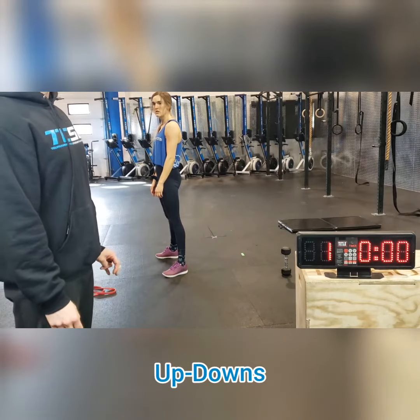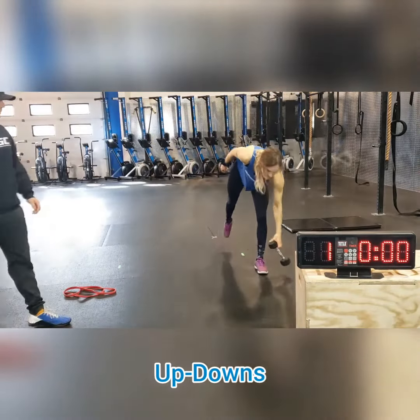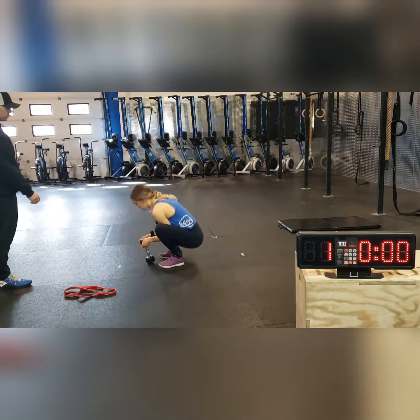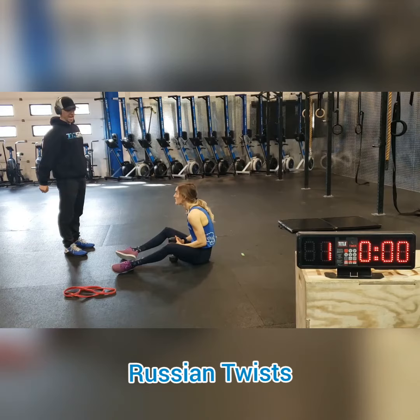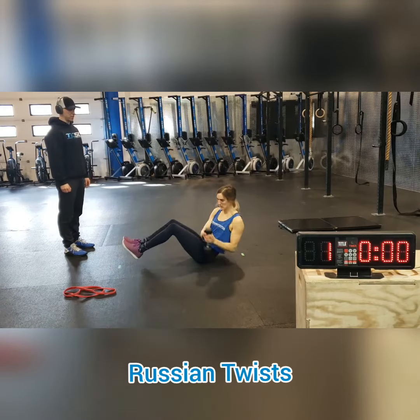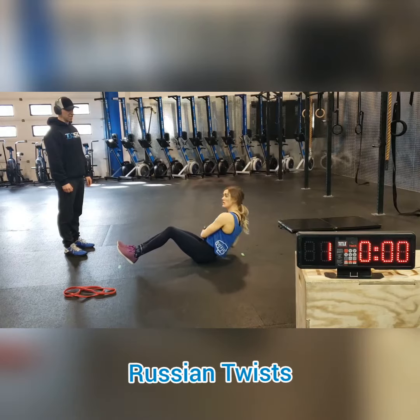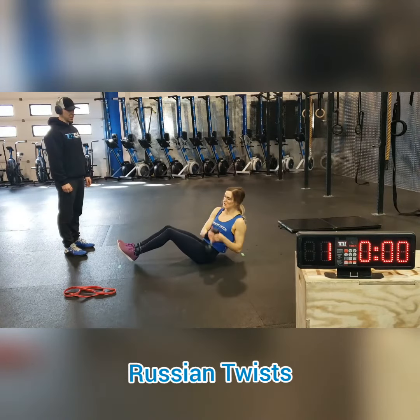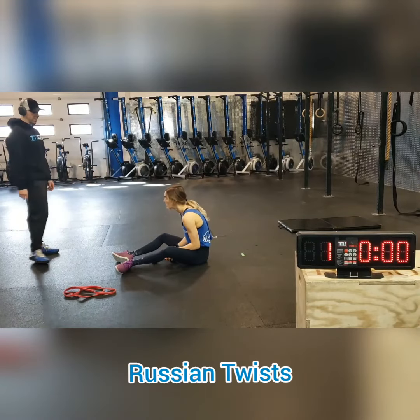Last one — you're doing a Russian twist with a single dumbbell. Hold the dumbbell at the handles and tap the floor on each side. You can do as many as you can; you'll get lots of reps — 8, 9, 10, whatever — in 20 seconds. If you put your feet down, that makes it a little bit easier.